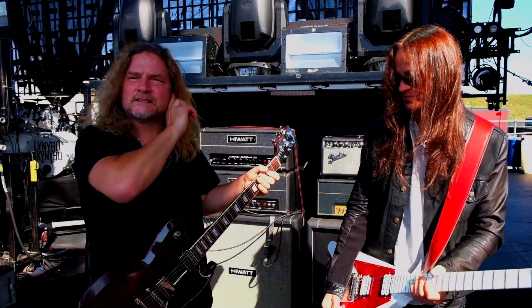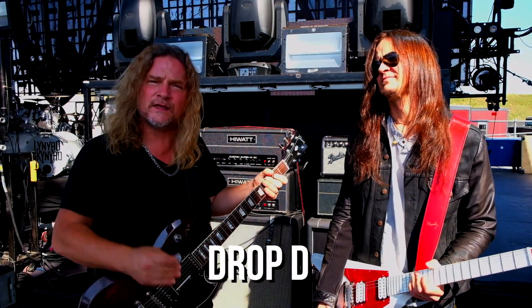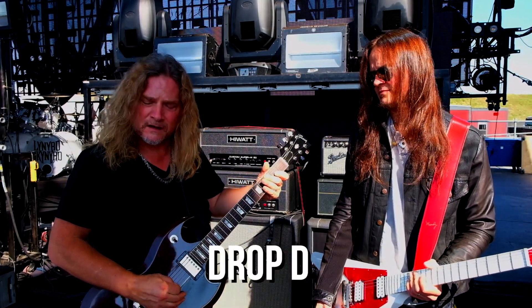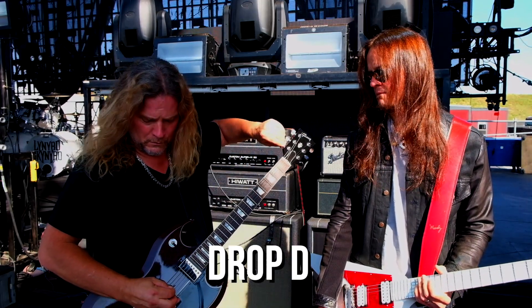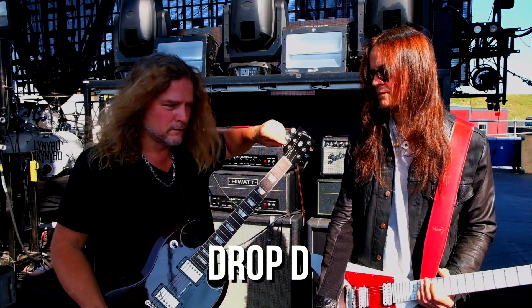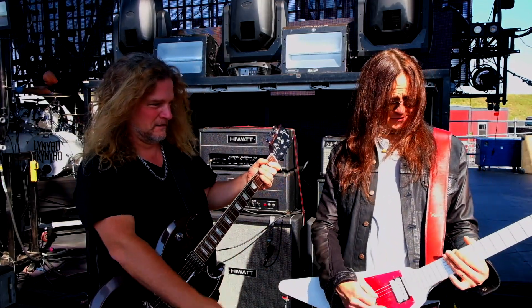So the first thing about this song is it's in a drop tuning — Drop D. So the way you do that is you play this D string, and then you tune your top string down, which creates...